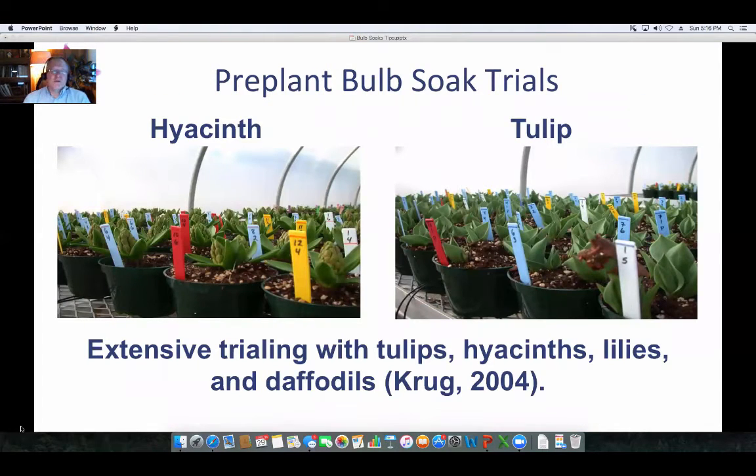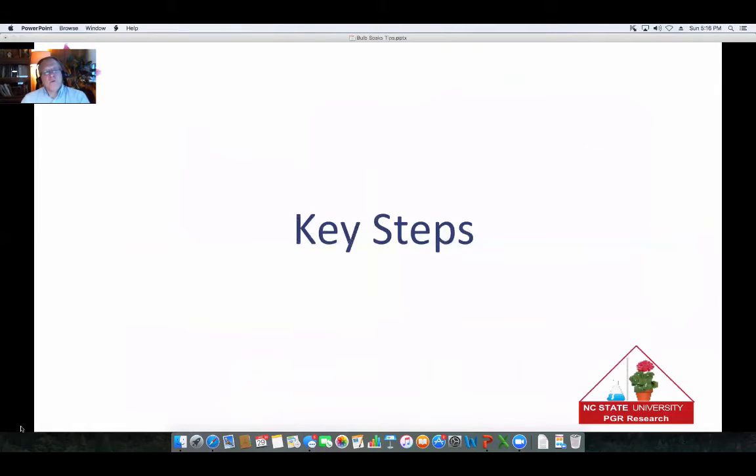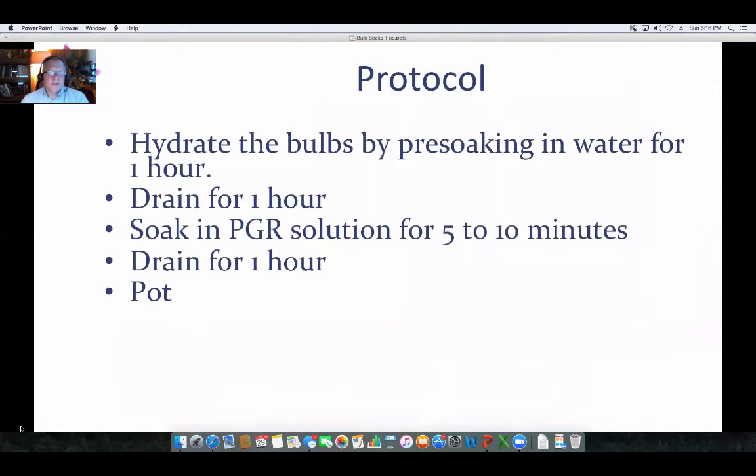When we did our trials and some research, Brian Krug did this as part of his degree. We did extensive trials on both hyacinths and tulips, and we also looked at lilies and daffodils. The protocol that works well for pre-plant bulb soaks is: hydrate the bulbs by pre-soaking them in water for one hour, then let them drain for an hour, then soak the bulbs in solution for five to ten minutes, let them drain for an hour, and then pot them up.